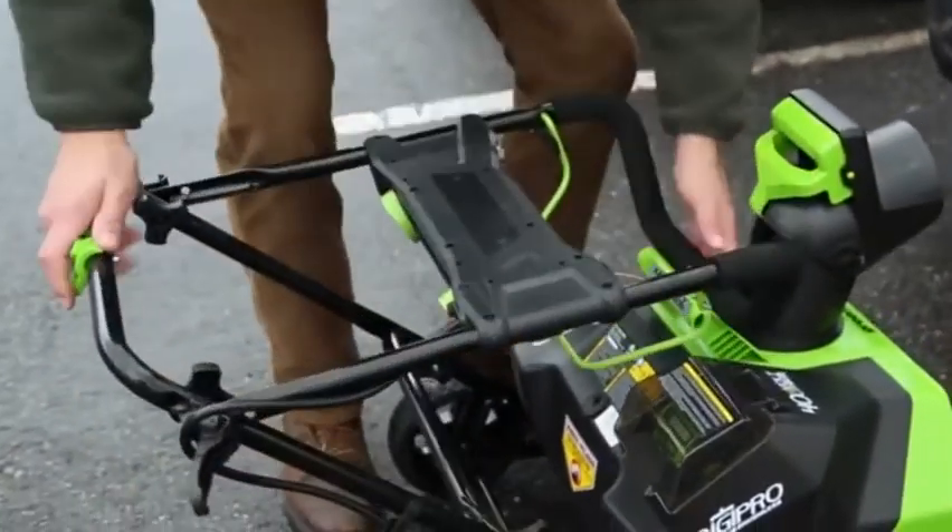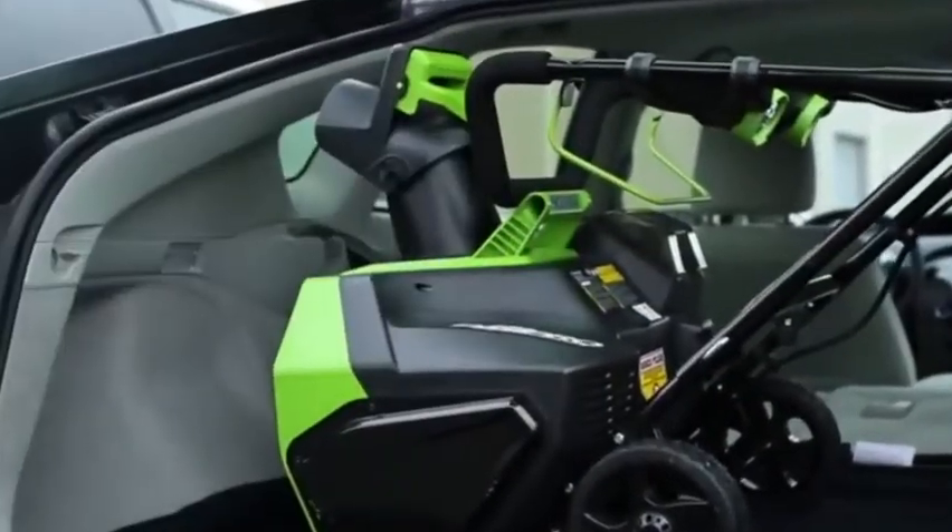With a foldable handle assembly, easily and conveniently transport and store the unit after use.